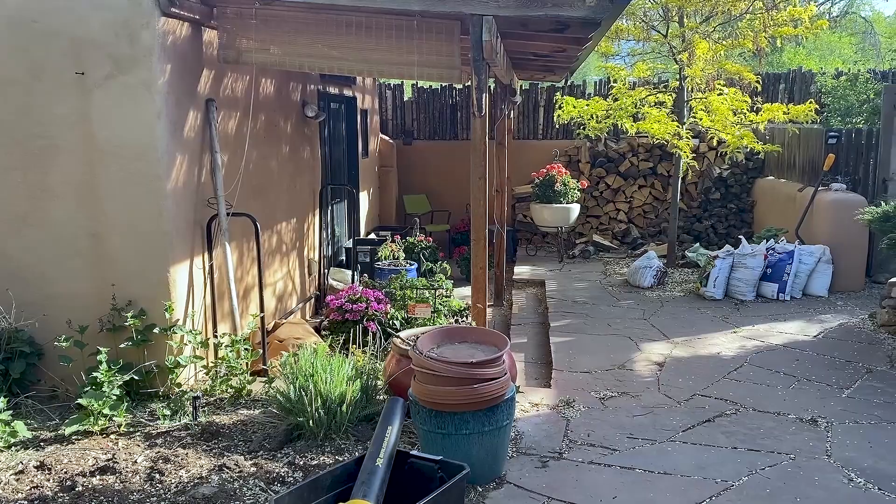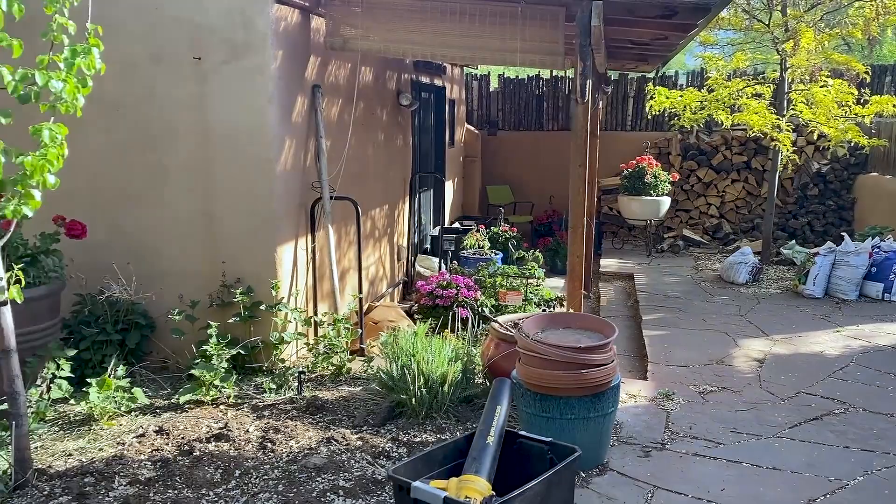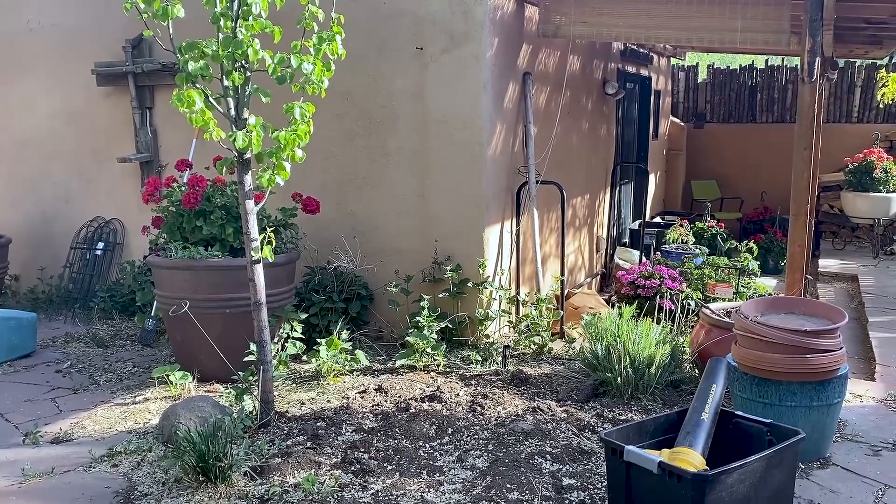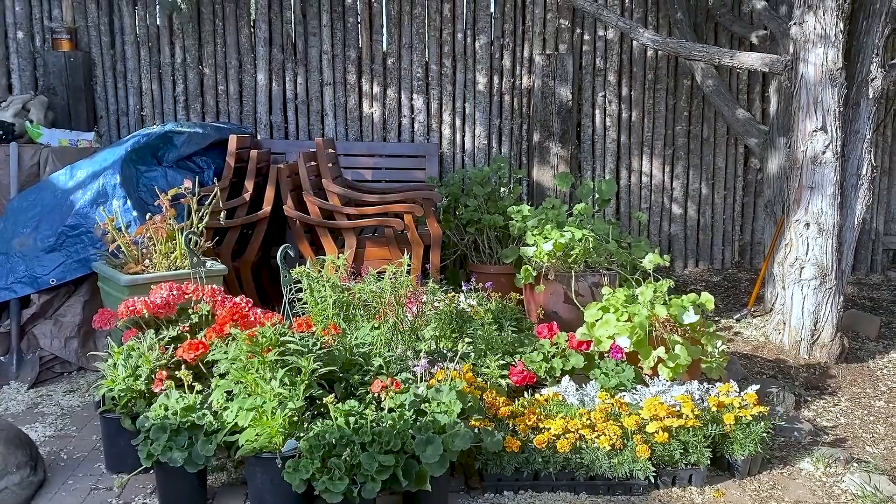I've got flowers over here that are kind of being sheltered because of the weather. There's all my dirt and I've got to get that out. This will be the dahlia garden — dahlias love to be together, so that's the reason this is going to be the dahlia garden. Remember how messy it looks right now, and then later it's going to look awesome.